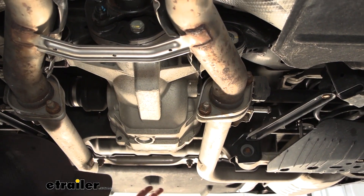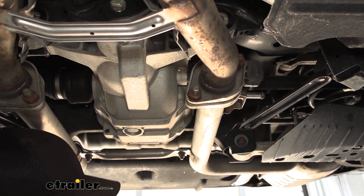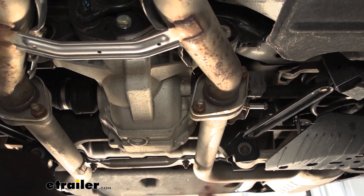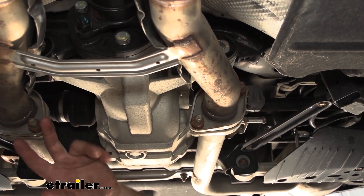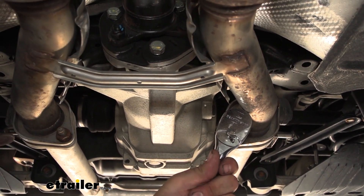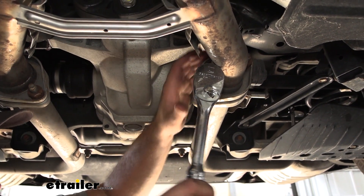The instruction manual says you're just able to drop the mufflers down to gain access to the heat shields, but I don't see that happening — the decorative bezel around it just doesn't allow for this to drop down. Since we're on a lift and you probably don't have one at home, it's going to be easier to just loosen up our exhaust where it bolts up to our mid pipes. This is just going to be a 19 millimeter socket to accomplish that. The more space we have in the heat shield area, the better.